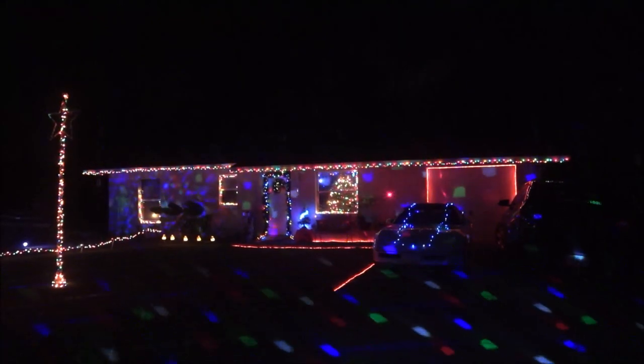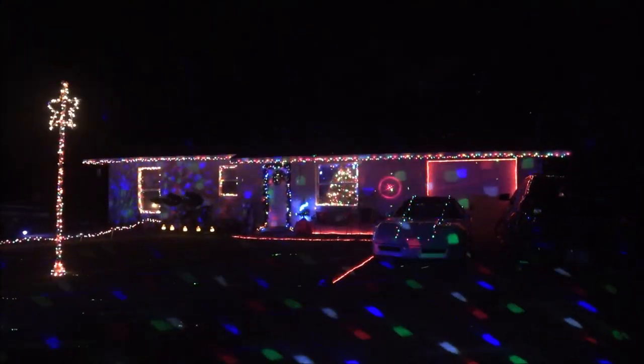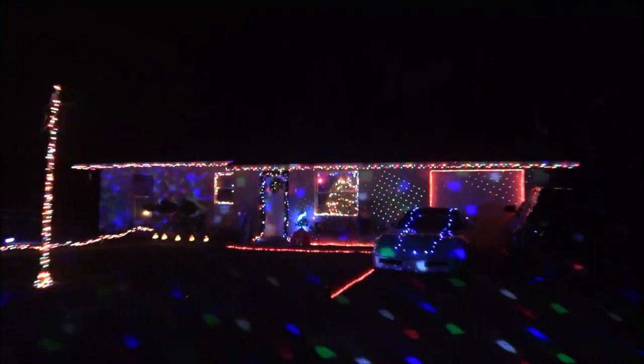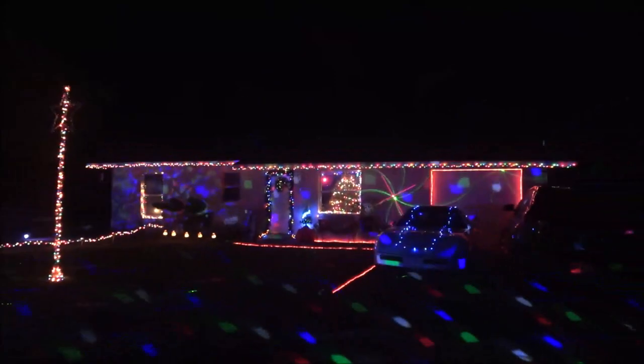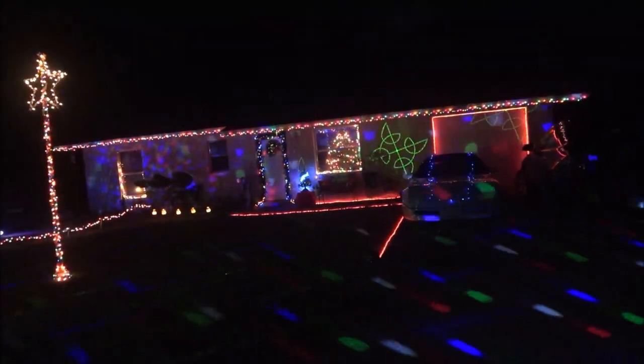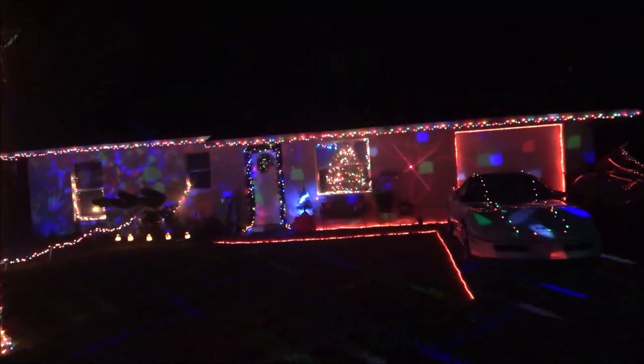I got enough lights working this year. Come on — look at the left side of that window. Look at the living room window, look on the left side. Oh no, oh my God, that just went. All right guys.